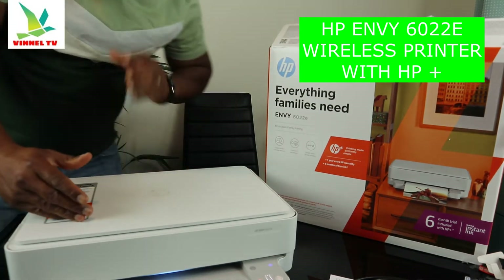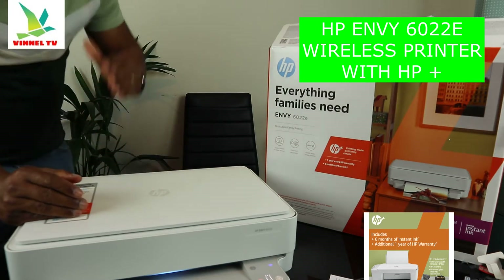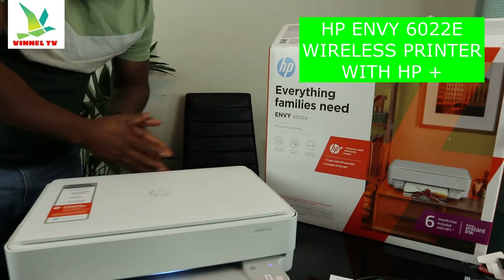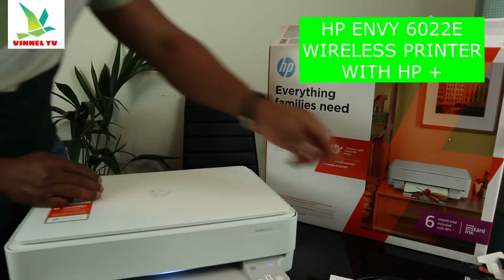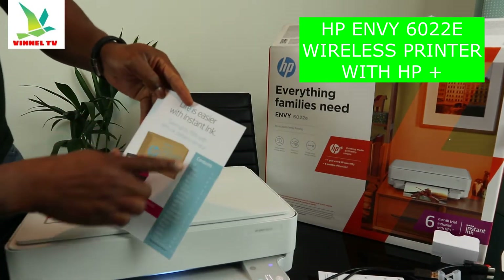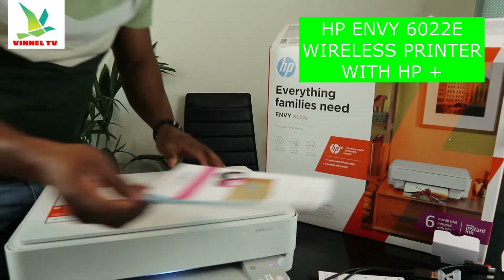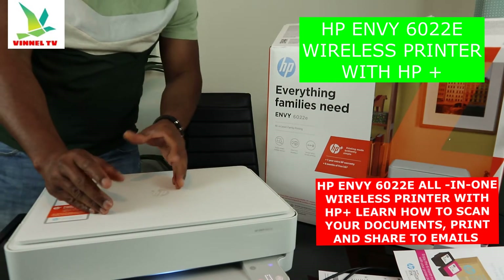This printer comes with an extra one year HP warranty, making it two years total. You also get six months of ink delivery service — HP will deliver ink to your home door. It's not free; you need to register at HP Instant Ink. You can save up to 70% with the ink delivery service.